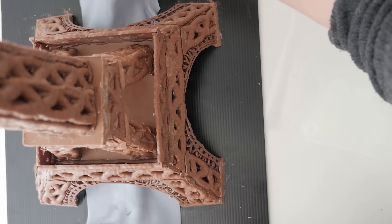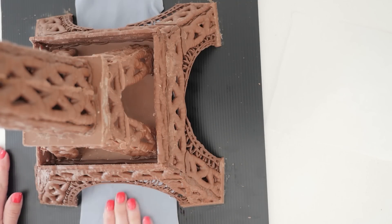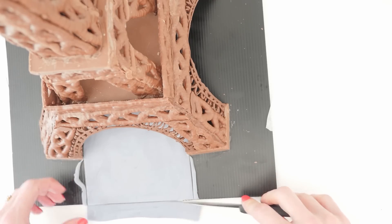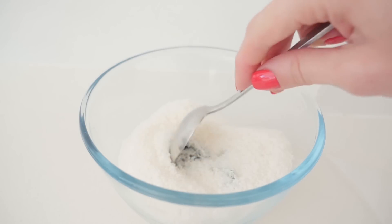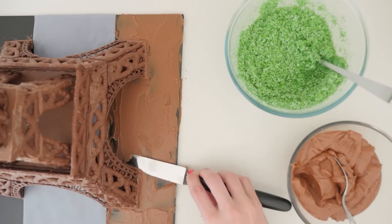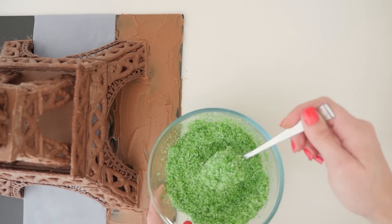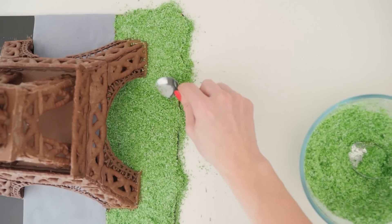Place some grey fondant on the base of the board under the middle of the tower for concrete, or you could use grey coloured candy melts, whatever you like, and then trim that off to neaten it. In a bowl, mix some coconut and green food colouring — if you are using gel colours you will need to add about a tablespoon of water or it won't mix in. Spread some ganache across the edges and then add the coconut grass over the top, using the back of your spoon to spread it out evenly.